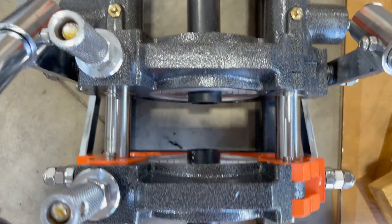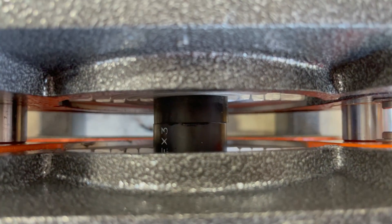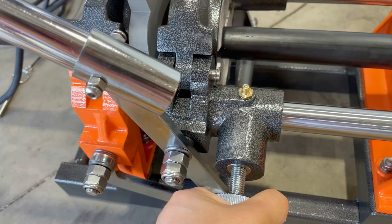The alignment unit is constructed of steel for durability, with an easy and smooth system to assist you with the welding process. The heater is coated with 5 layers of Teflon to reduce polymer adhesion.